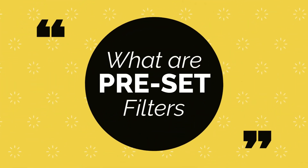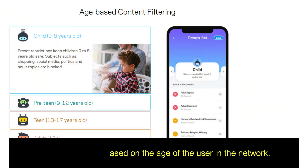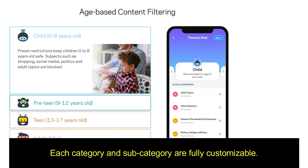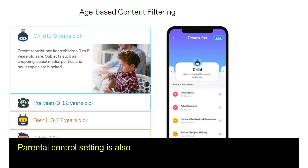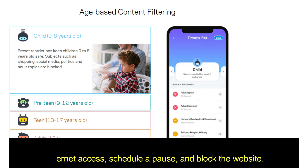What are preset filters in Linksys Shield? Preset filters are based on the age of the user on the network. There are four categories, and each category and subcategory are fully customizable. You can apply this to up to 14 connected devices. You can also block specific websites manually. Parental control settings are also available, allowing you to pause internet access, schedule a pause, and block websites.